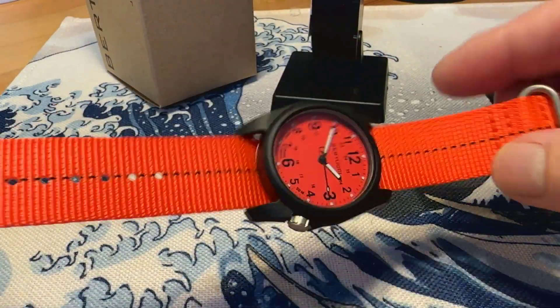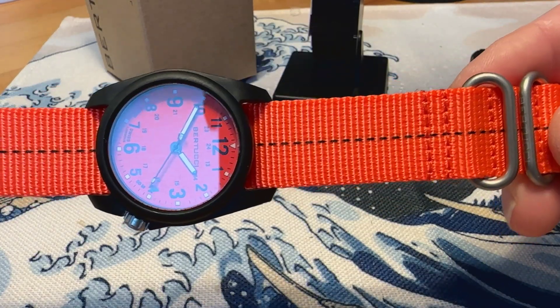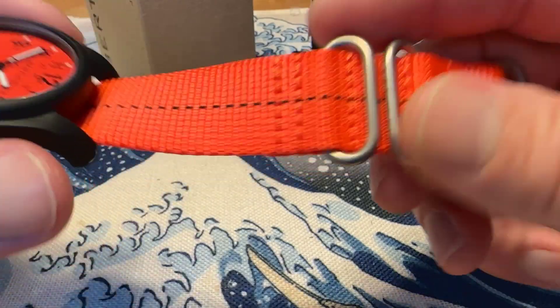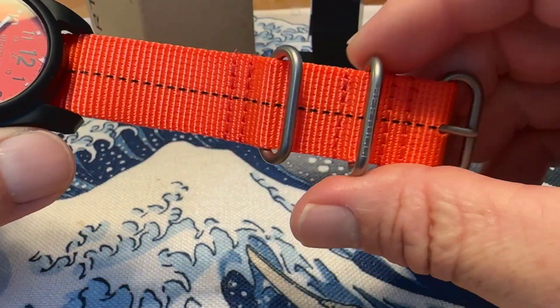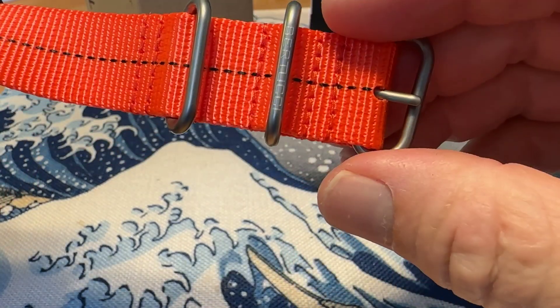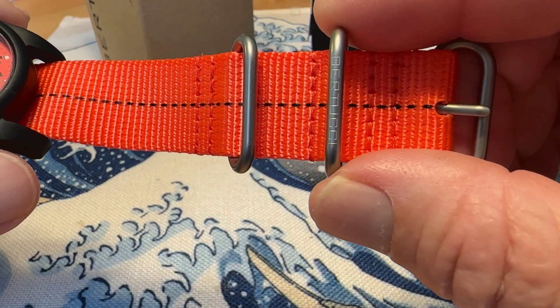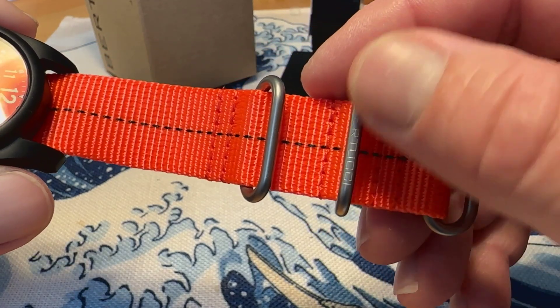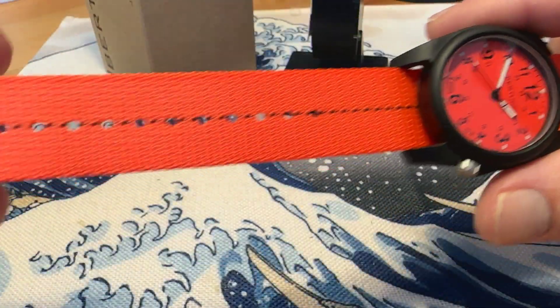The strap has a black stripe running through the center of it to kind of match the case and the printing on the dial — I think that looks really good. There's some heavy duty style hardware with two fixed keepers, and a pin and buckle. The loose keeper is signed with the Bertucci logo branding, which looks very nice. And again, the watch is $75.